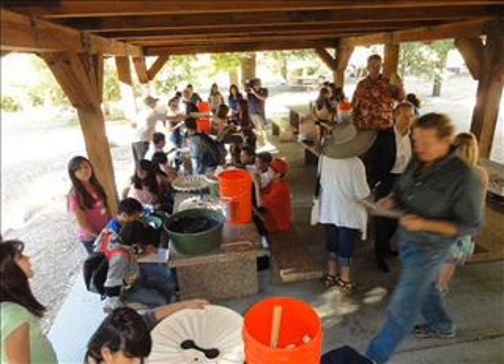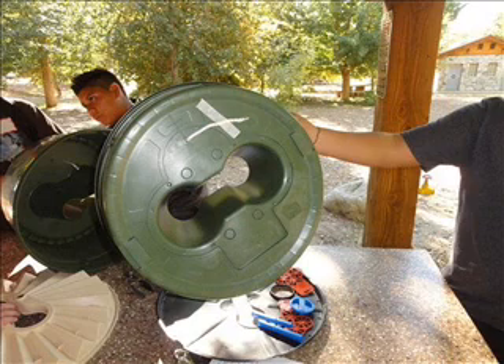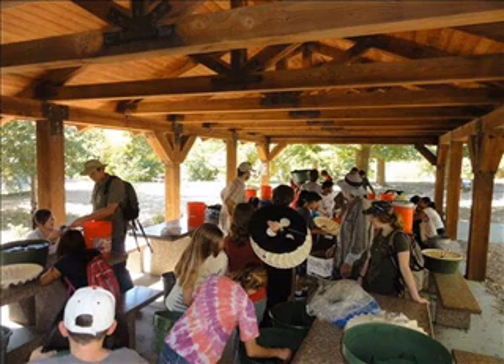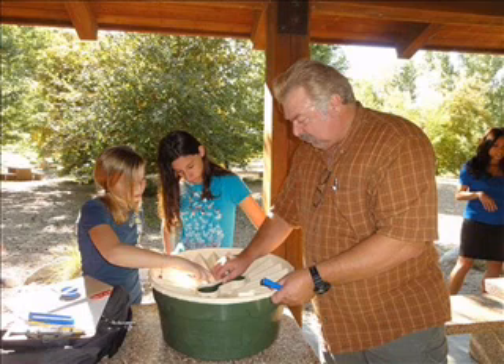I'd briefly like to mention that soil is a medium that stores and moves water. Soil contains pores and millions of tiny, vertical channels called capillary tubes. Water is held in soil in two ways: one, as a thin coating on the outside of soil particles, and two, in the pore spaces themselves.